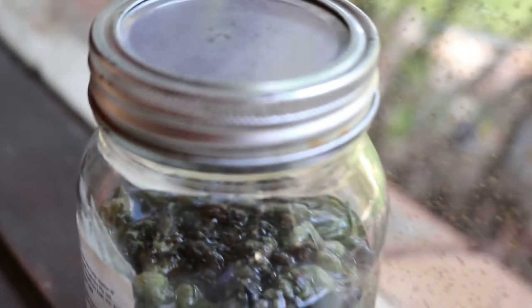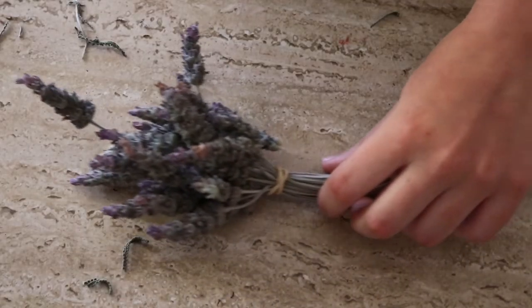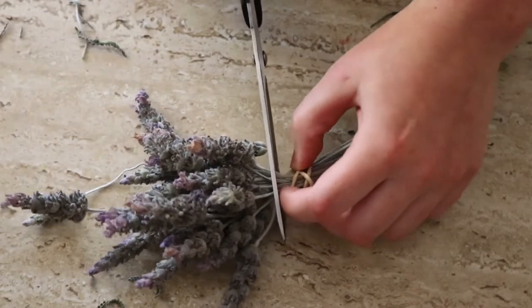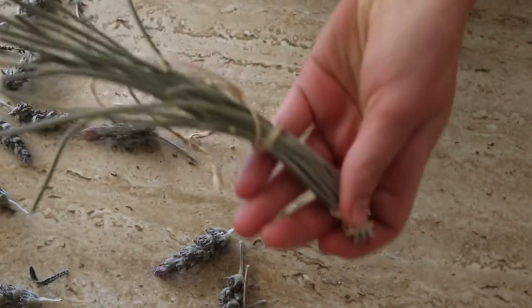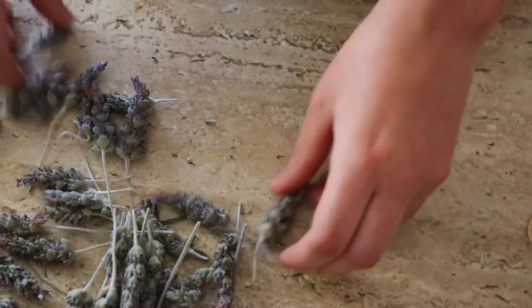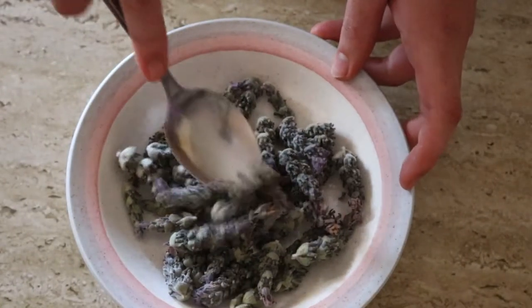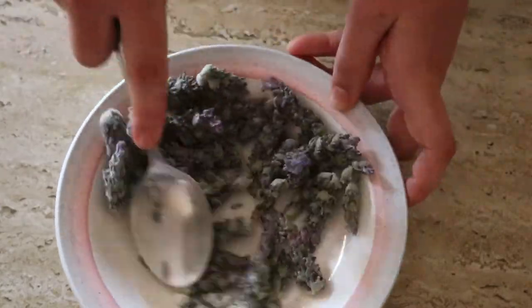Store the jar near a window but not in direct sunlight, as light can impact the properties of the lavender oil. Let it infuse for seven to ten days, shaking every day or so to make sure the lavender stays covered. For the alcohol-based version, use a mortar and pestle or a spoon and bowl to gently crush the dried lavender flowers to release the oil before combining with vodka. You're just bruising the flowers — not making oatmeal. Too much agitation will result in lavender soup, which is not what you want.